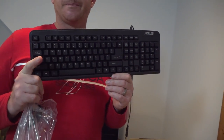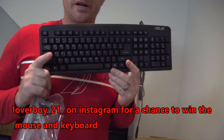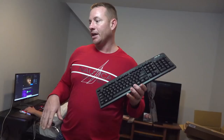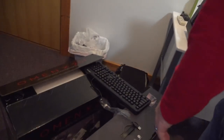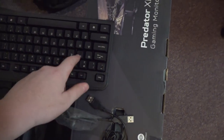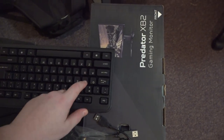Just hit me up on Instagram Loverboy underscore 21 underscore if you guys want this mouse and keyboard, and I will send it to you guys and I'll pick a winner. I actually have a couple more combos from all these other computers that I bought, so I don't mind giving them out because I know I'm not going to use these. But they are good, they work good guys.